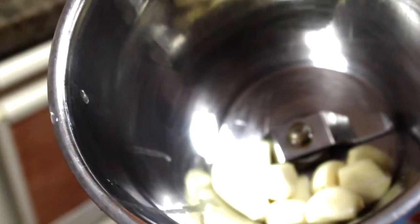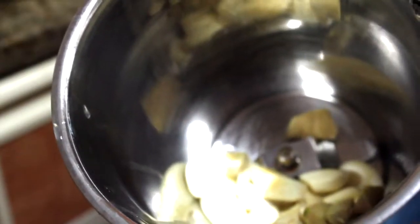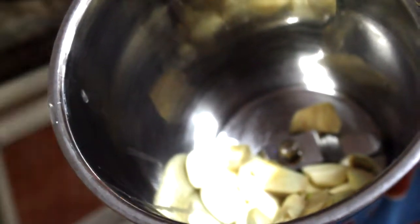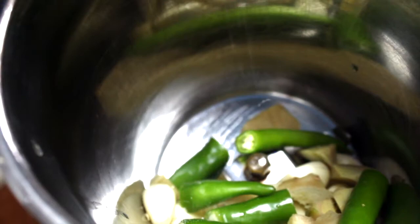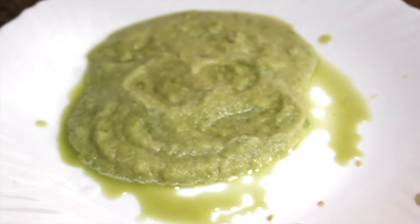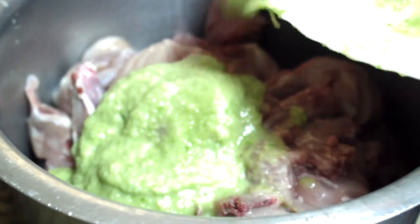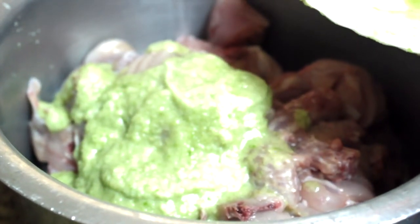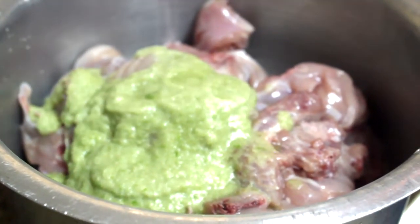We've had a jar like this — it's fine. We've had a couple of portions too. You can add a fine paste to it. You can add the paste to the chicken. We will add 2 ingredients to the paste.